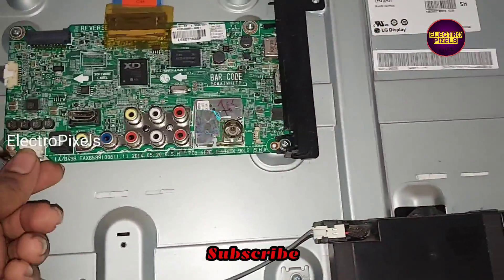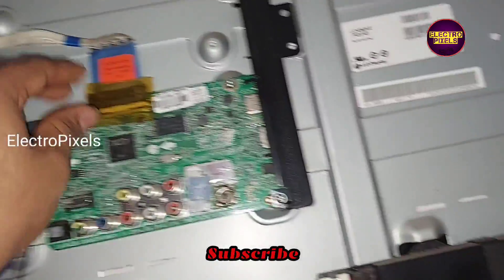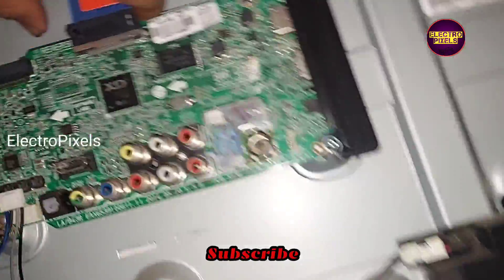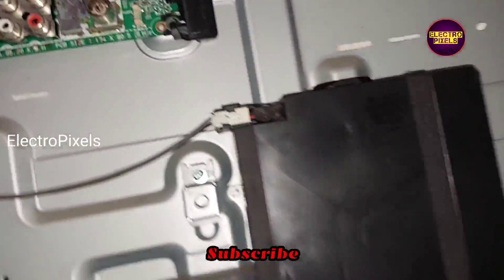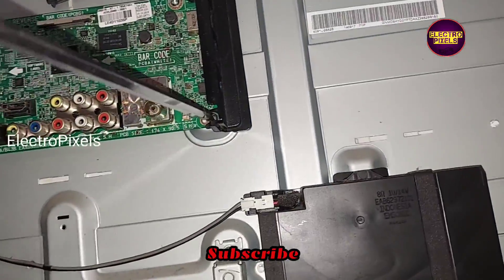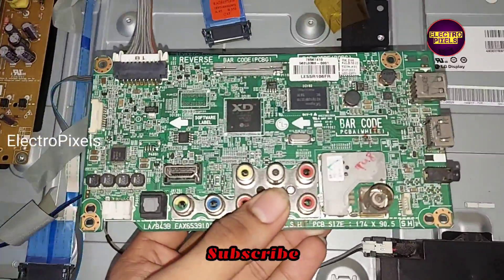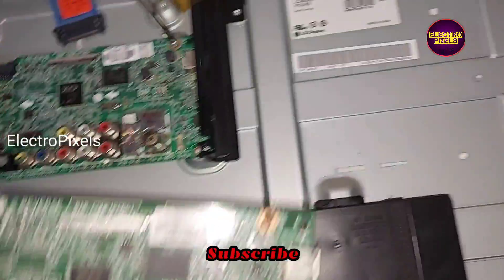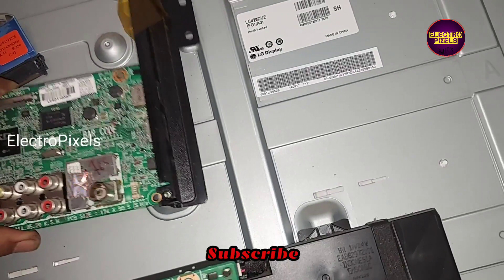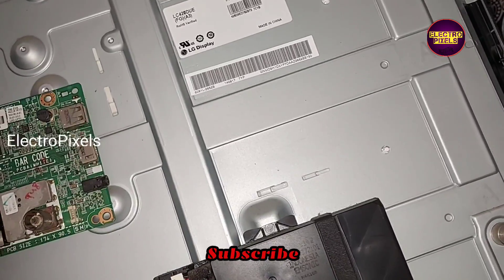I collected another same-model motherboard from the market. Let us remove this faulty motherboard and install the new motherboard collected from the market. This is the alternate motherboard. Let us install this motherboard and check the picture.